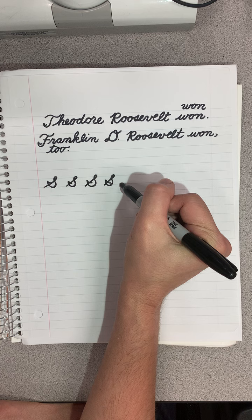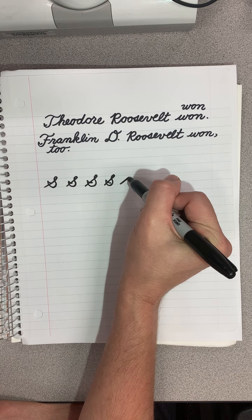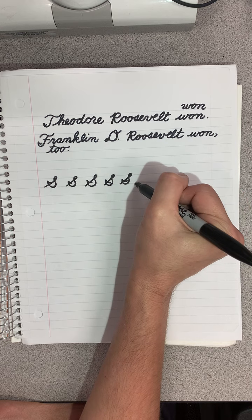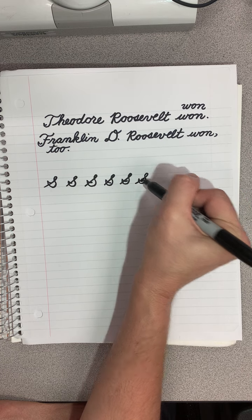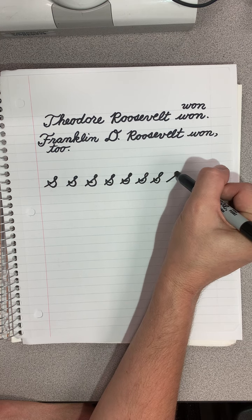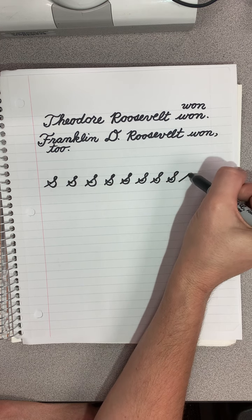This is not allowing me to make a very good line in my S up there. Here, I'm really going to try. There, I did it. Okay, here we go — I'm getting in the flow. That was a rhyme.